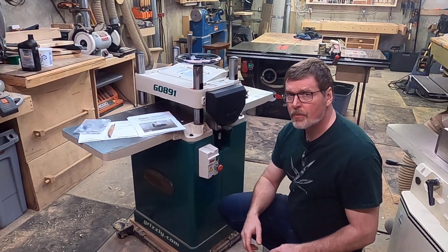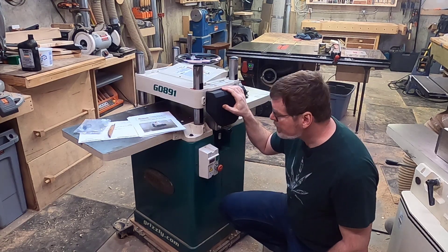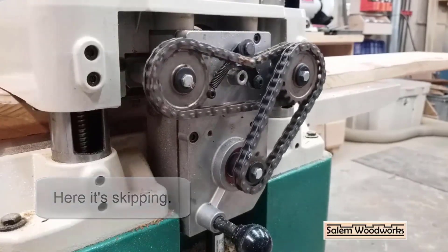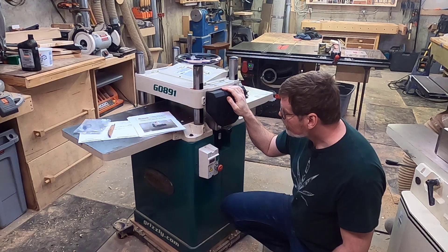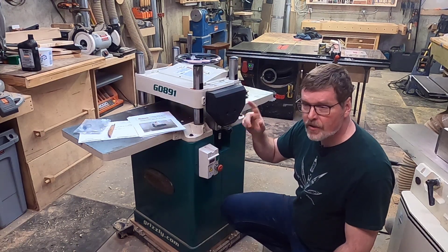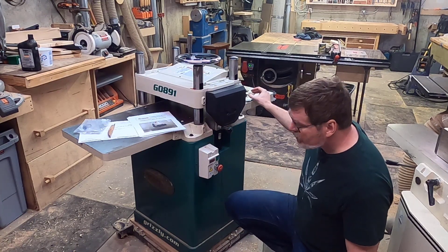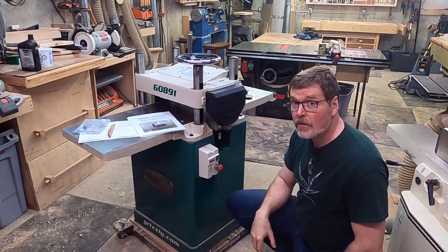In previous videos I've mentioned problems with my Grizzly G891 planer with skipping feed rollers. When I initially got one of the first models they shipped, running a board through it would cause the feed rollers to skip — you'd hear a thump and it would leave a gouge in the board. I sent it to Grizzly; the replacement parts they sent didn't fix the problem, so they ultimately sent me a complete second planer, which has now worked well for over a year.